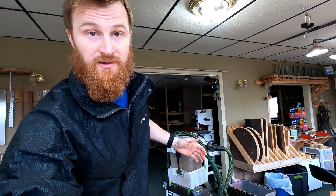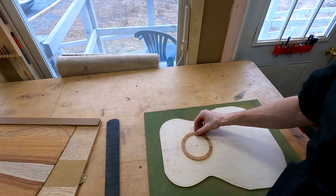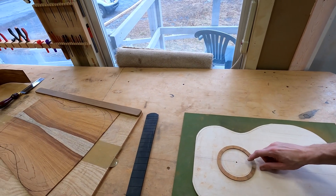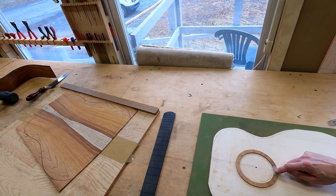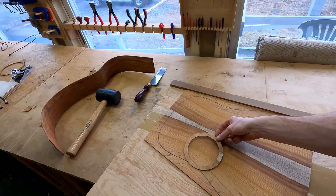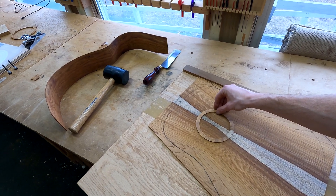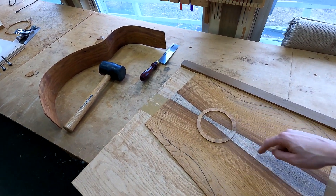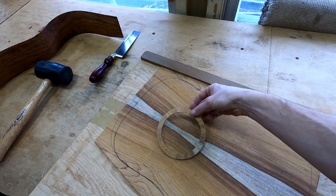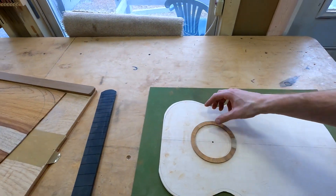This was my favorite part of yesterday — making this custom rosette for David. I wanted to use the sapwood stripe that we have here and somehow pull it onto the rosette, so you can actually see that it lines up really well. I'm taking an element from elsewhere on the guitar and using it here in the rosette.